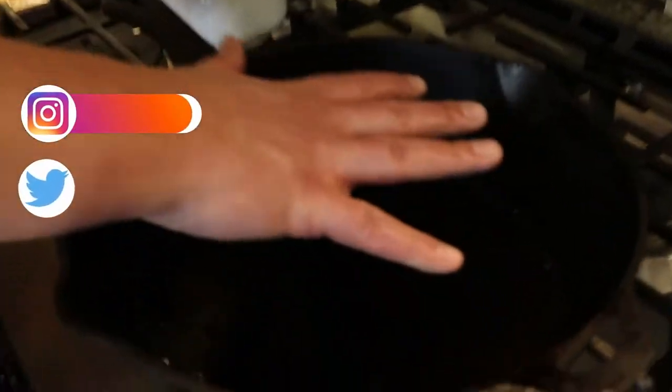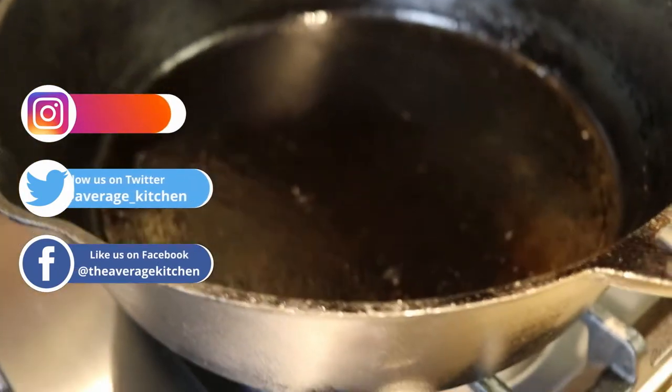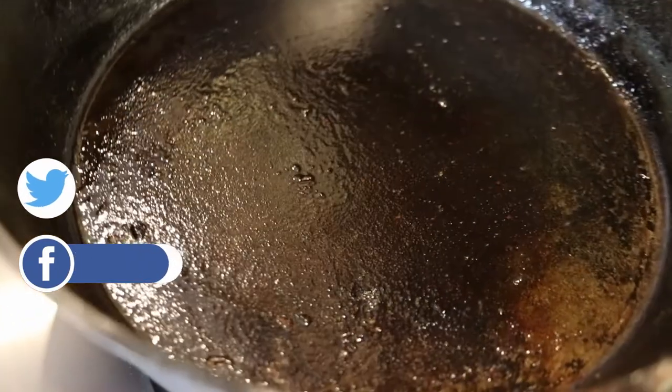So now we're gonna go over to the stove, get this warm, and then put in some salt. I've got my pan on medium to high heat. I do have a gas stove, so if you're cooking with electric it may take a little bit longer to get it warm. I just want to get it to the point where I can start to feel the heat coming off the pan.